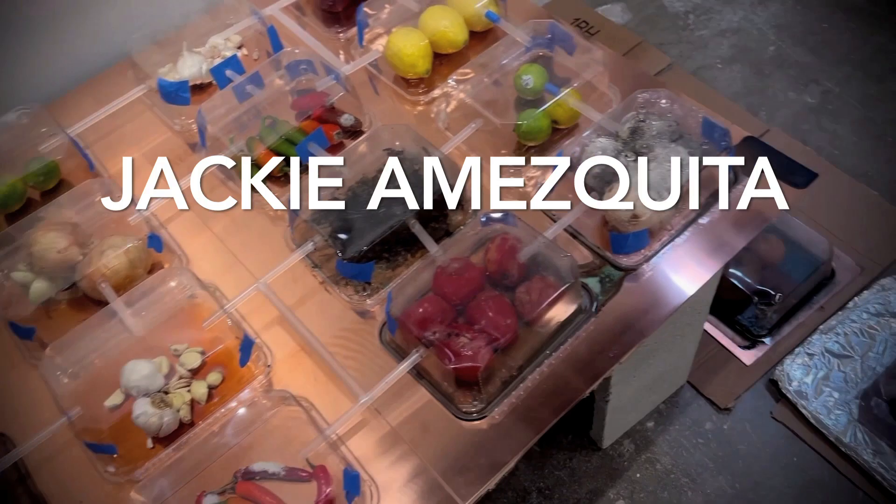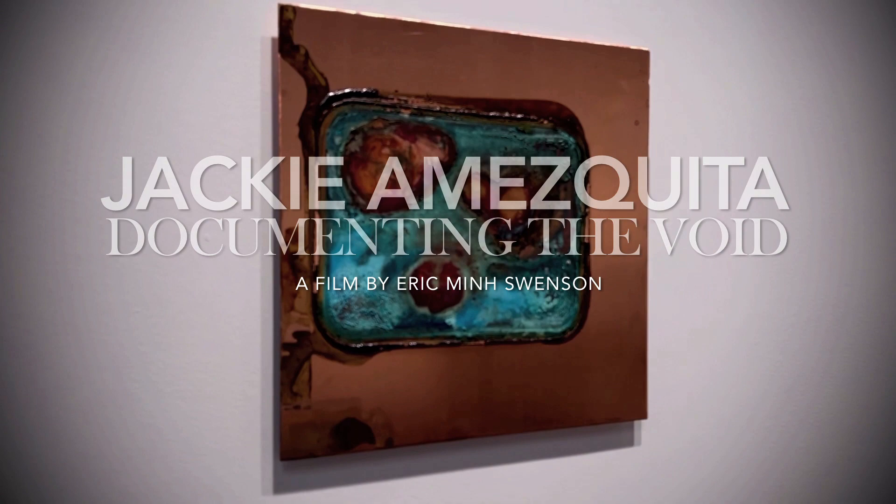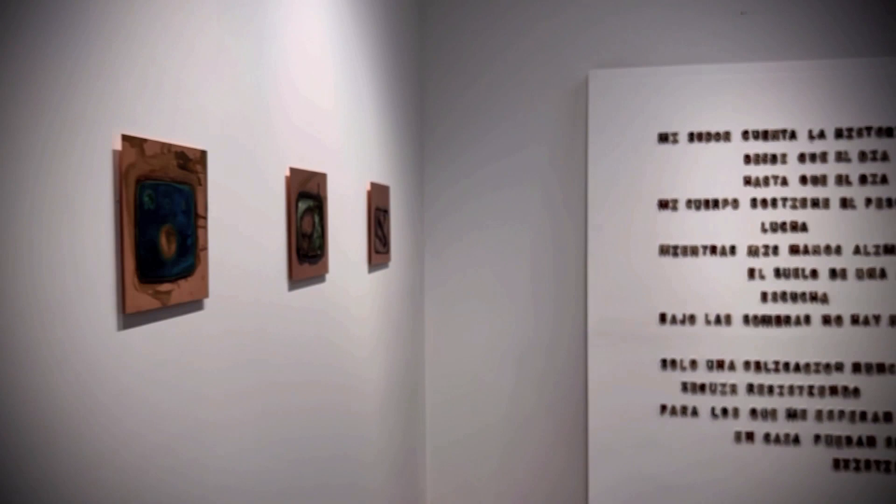My name is Jackie Amesquita. I'm a Central American artist based in Los Angeles, California. I was born in Quetzaltenango, Guatemala, and migrated to the United States in 2003. My practice has been influenced by my family history of diaspora and my experiences as a formerly undocumented immigrant.